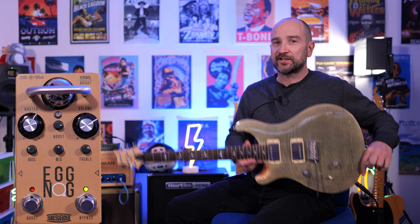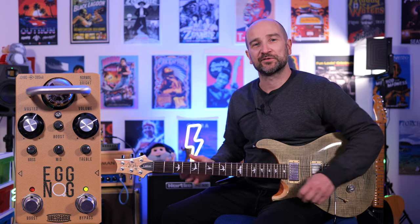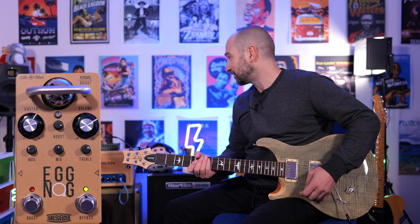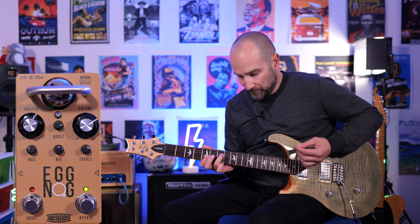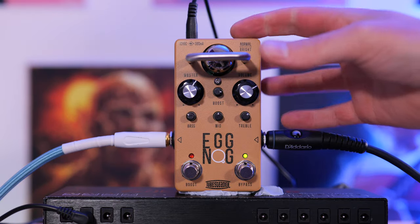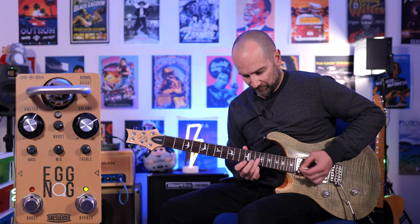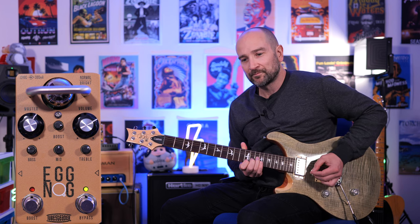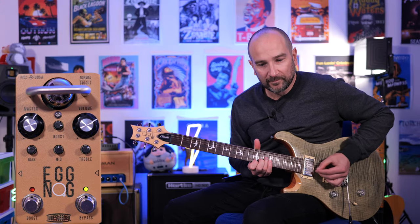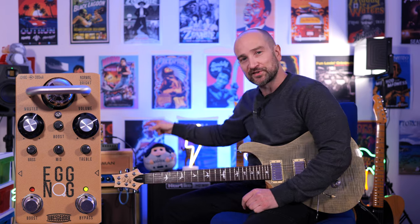Over to some humbuckers now, thanks to my PRS SE Custom 24. We're going to take a look at the bright and normal switch. If you need to brighten up your sound, whether you've got a dark sounding guitar or amplifier, this switch makes a massive difference. I'll play the same thing a couple of times and switch it back and forth, starting on the normal mode. Bridge pickup. That's especially useful if you play humbuckers and you're a neck pickup player predominantly — you'll get so much more cut using that bright switch option.